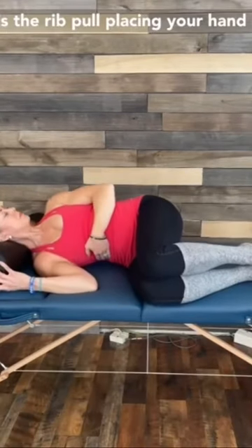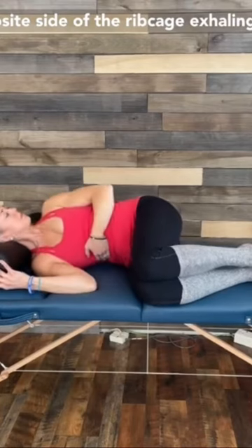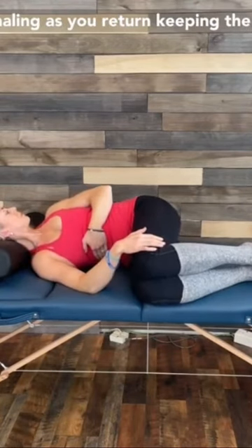This is the rib pull. Placing your hand on your opposite side of the ribcage. Exhaling as you open. Inhaling as you return, keeping the legs stable.